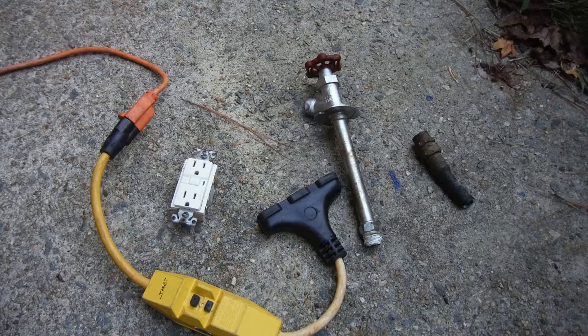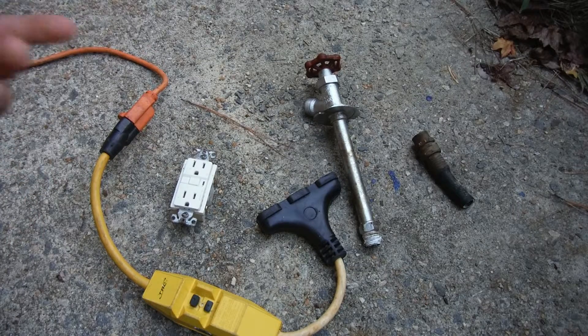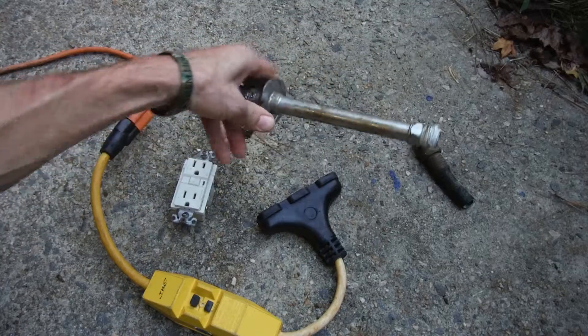What's going on GT Bear, and anybody else on the internet that wants to watch. I had all these things laying around and figured, since we were talking about it, why not just show what the heck I'm talking about.